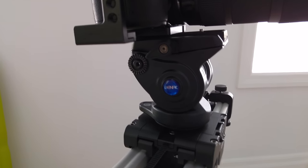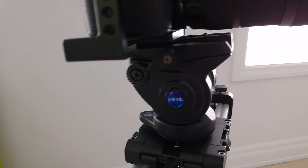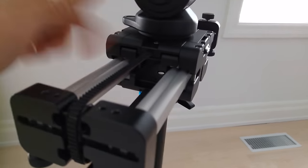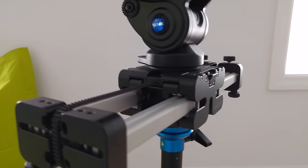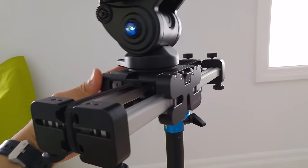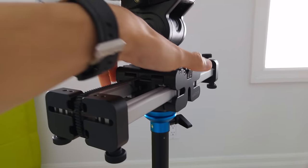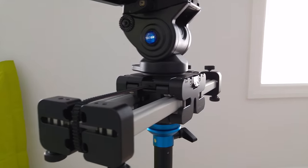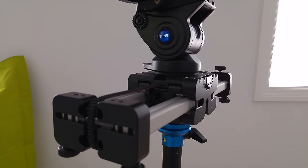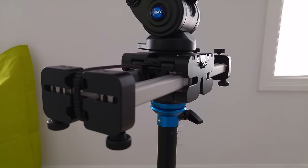The camera is sitting on a Benro S4 video head. It's a pretty standard video head — there's nothing I dislike or really like about it. It's sitting on the Edelkrone slider, which slides a lot further than its footprint would have you believe. It's a very good slider, but I haven't had a chance to use it much. I try not to use too many slider shots — in one of my earlier videos I used way too many and people ripped me for it, so I've been hesitant to use too many.